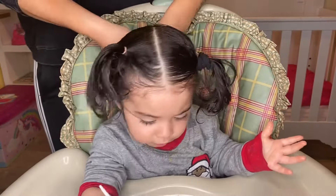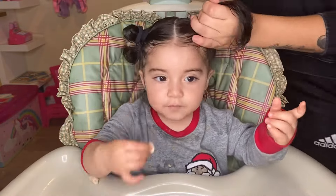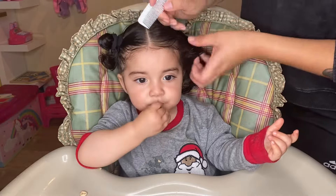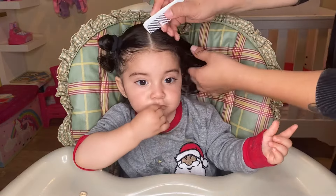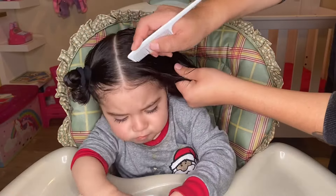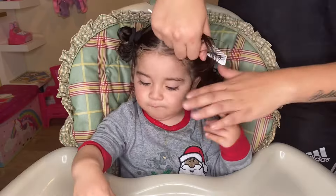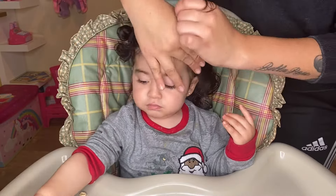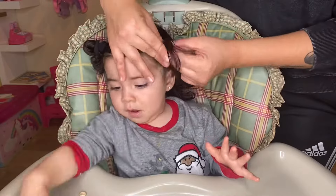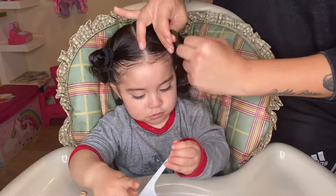I'm going to start by applying some water as well as some gel. This is going to help so I can grab all her little baby hairs. Then we're going to start by sectioning and grabbing a little bit of hair, and I'm going to start tying it up. I want to do this several times — I believe I did five of them — and I'm just going to try to make it as neat as I can and grab all the little hairs as much as possible.